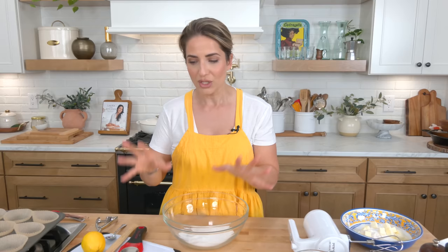Let's get started. I have the oven preheating to 375. I've got two muffin tins ready and lined — this is going to make about 18 muffins, so I've got two pans ready to go.